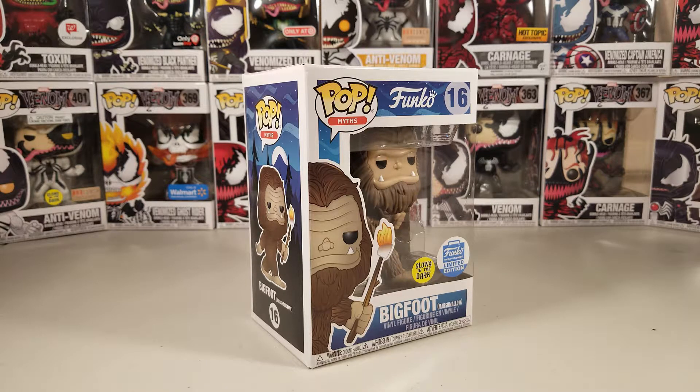This is my first ever Bigfoot Funko Pop and my first ever Pop Myths Funko Pop. The box looks really cool — when I first got it in the mail I was so happy. This one is not too terribly hard to obtain; I've seen a lot of people selling them online for a good price, not too high, not too low, just an average price.